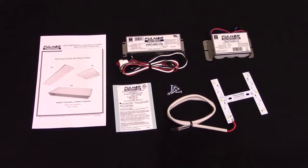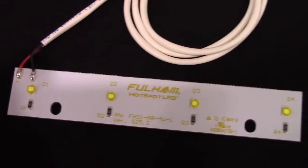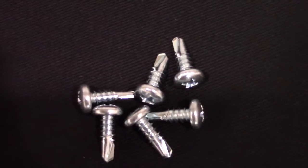All Hotspot kits come with a driver, a battery, an LED module, hardware, installation instructions, and a label.